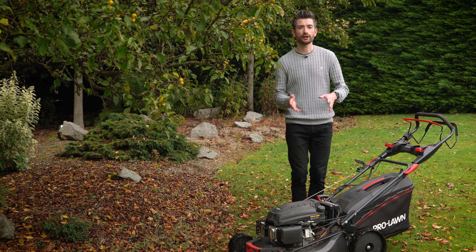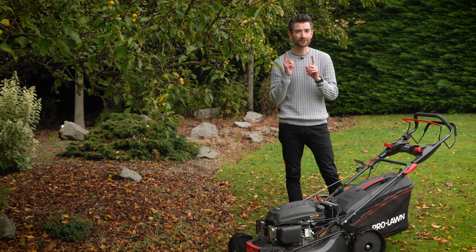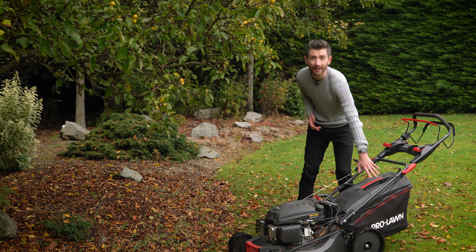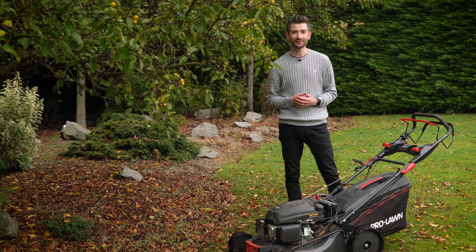The lawnmower takes out a lot of the physical labor of collecting the leaves together, but crucially it shreds them as well. Then you can just empty the grass box, which is going to be full of shredded leaves, and get making your leaf mold.